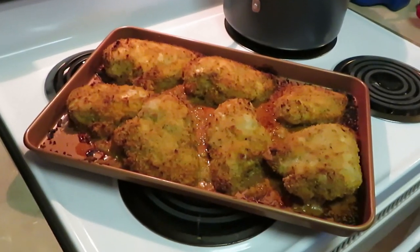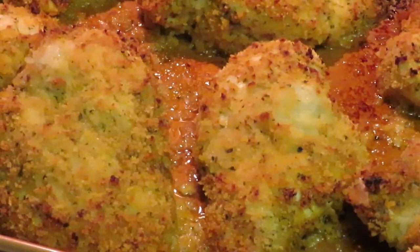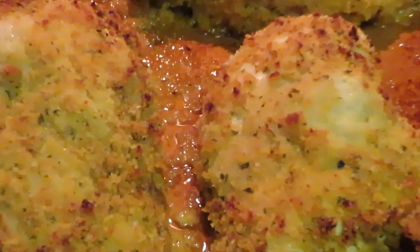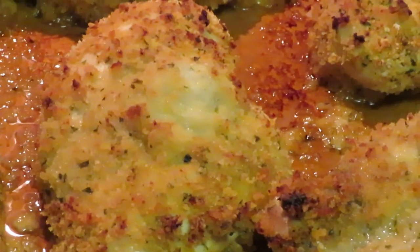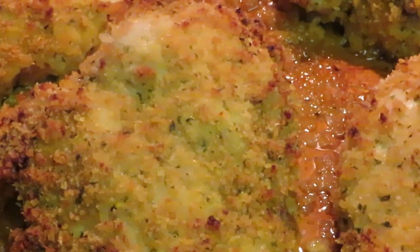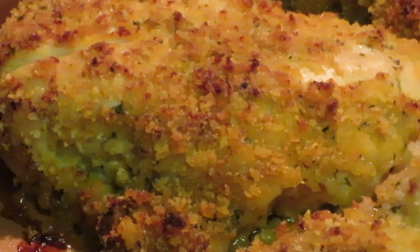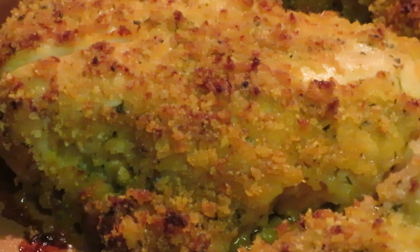We are back with our grand finale — our garlic parmesan crusted chicken is out of the oven. I let it get all nice and brown and toasty across the top. Oh my goodness, it tastes so good — yes, I already had some, it's my food! It is so good, and what I love about it is it's juicy on the inside. I hate dry chicken.